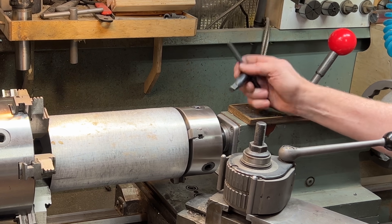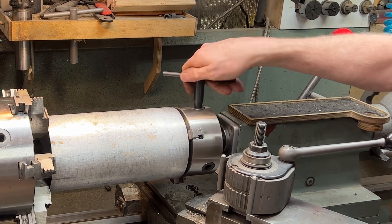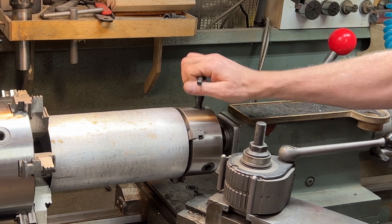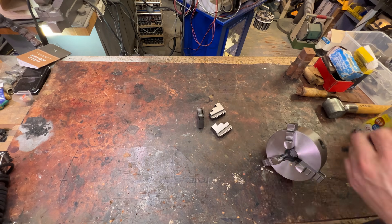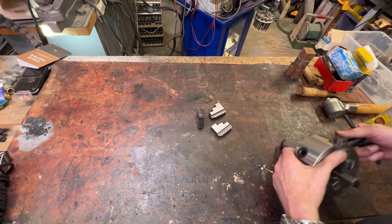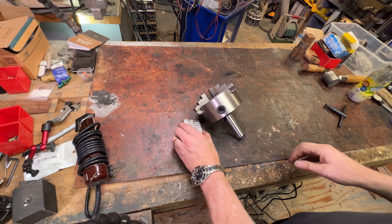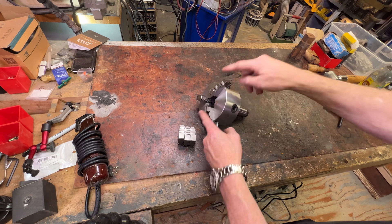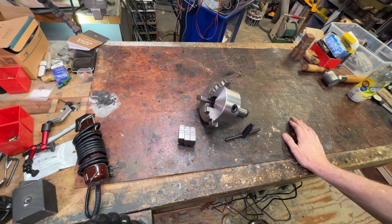Look, this is not the kind of thing I'm going to use more than once a year, but what I want to do is build a box for this live center with a set of outside jaws, inside jaws, and this chuck key. I'm going to build a box for all three of these.